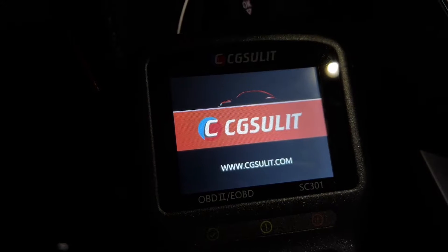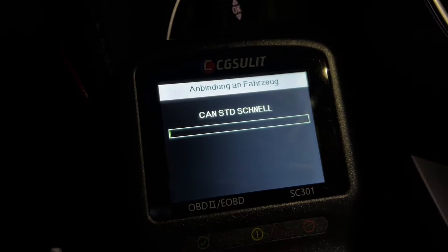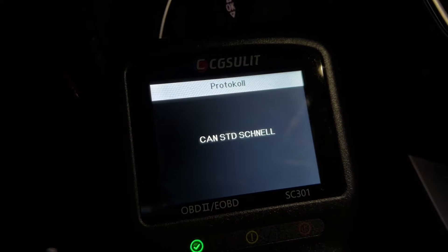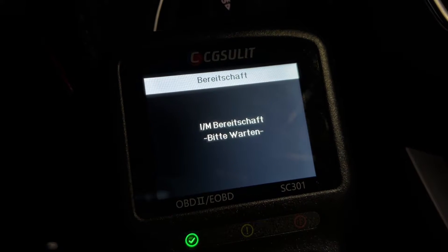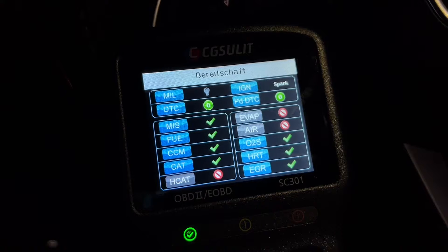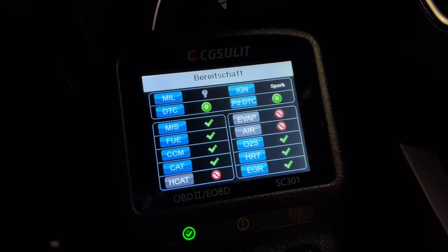It's user friendly — the vehicle scanner is suitable for auto shop mechanics, home DIY users, and it's also the most sought-after Christmas gift for guys out there. It comes with so many features.